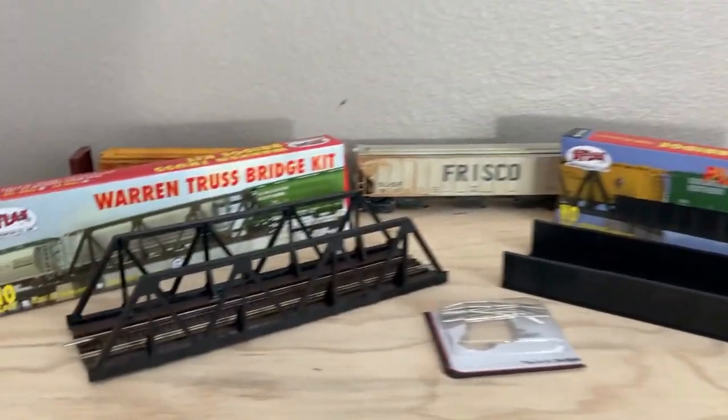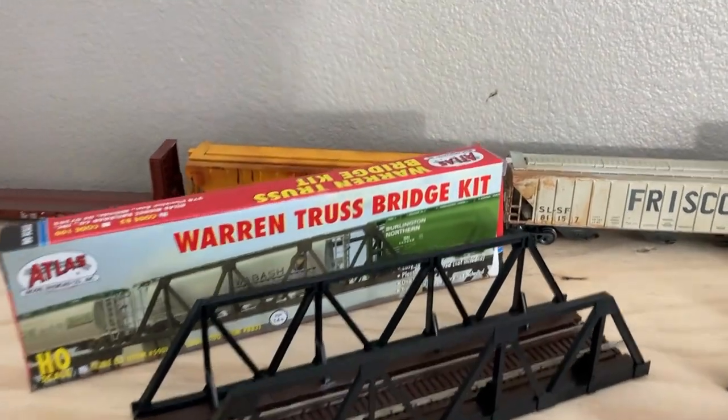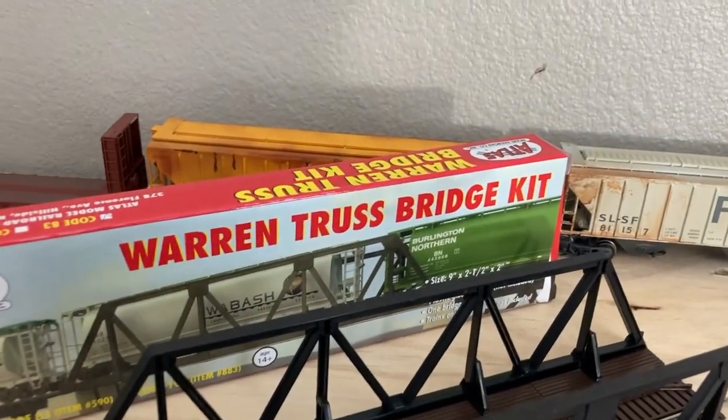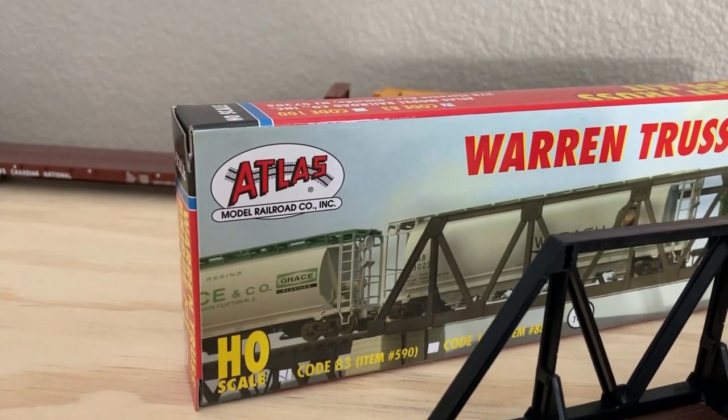Hello everyone, today I got my first lot for the model railroad that I've been working on. The first part is this Warren truss bridge kit — it's HO scale and it's by Atlas Model Railroad Co.